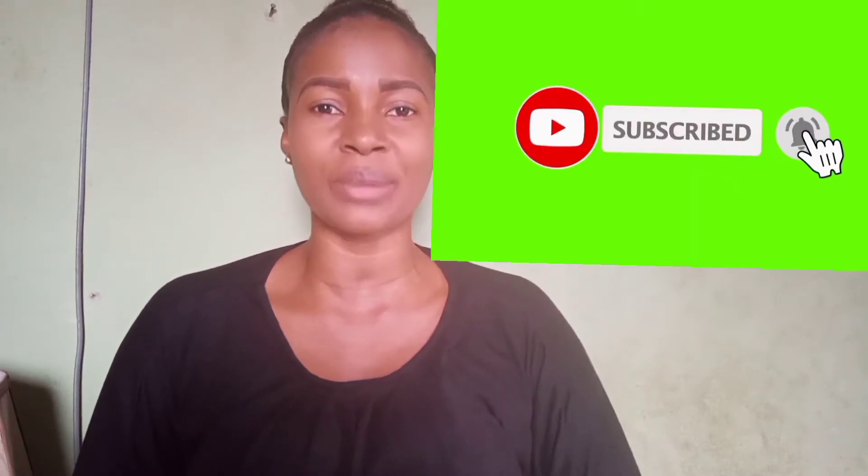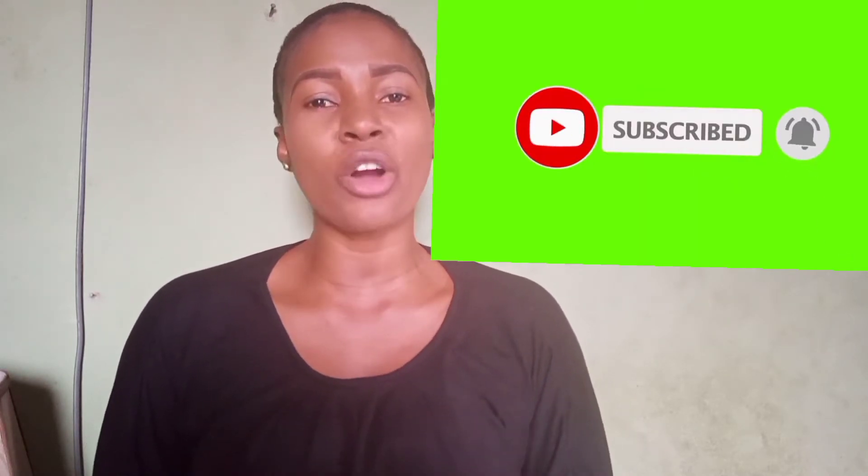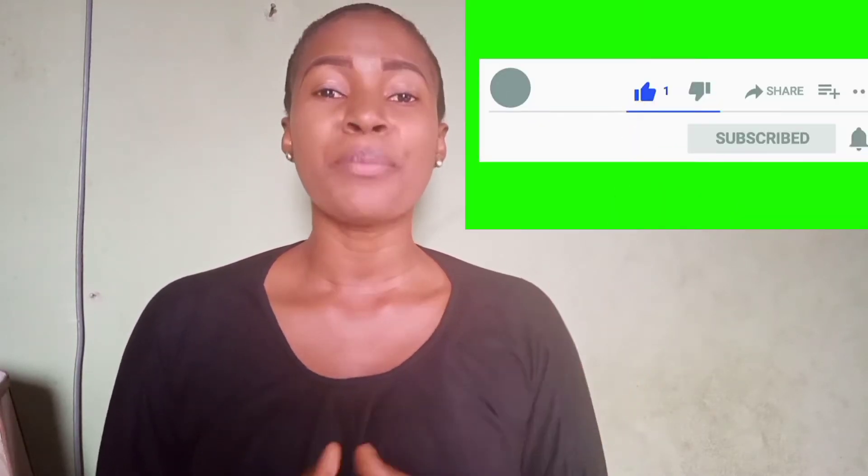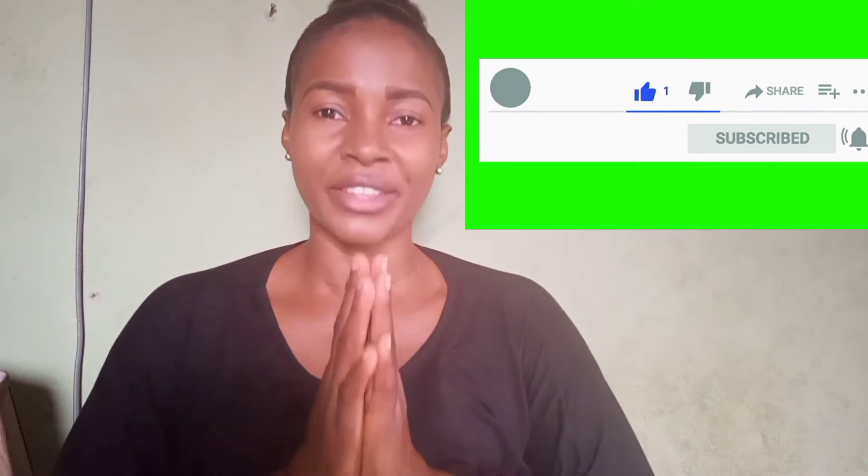As you are watching this video, please do not forget to subscribe to this YouTube channel and click on the notification button so that you'll be getting a notification anytime I post a new video. In my next video I'll be making natural remedies for ulcer, so please don't forget to subscribe.